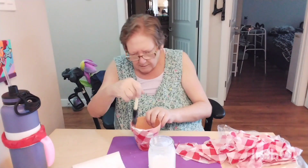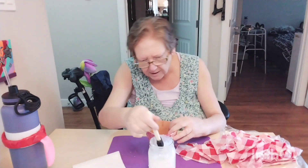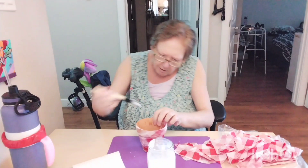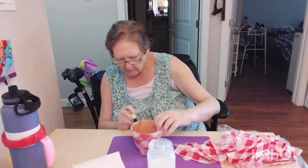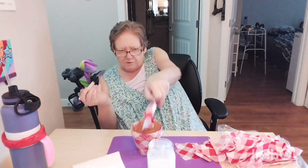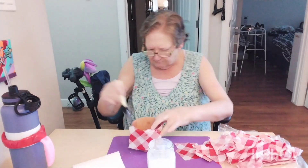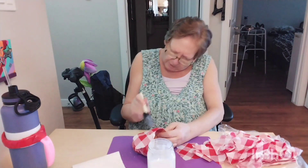Now we'll just get the next strip ready. I feel like I'm kind of doing an arts and crafts from a kid's school project, but it'll just make the pot a little bit nicer.